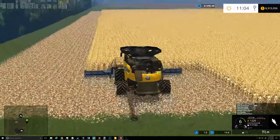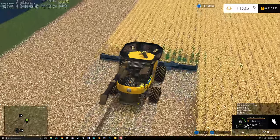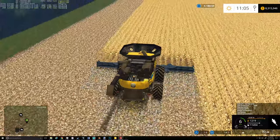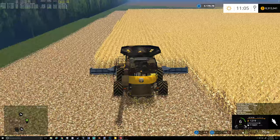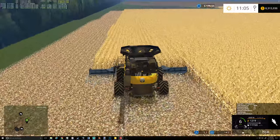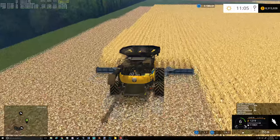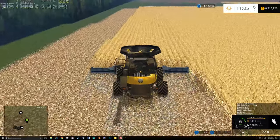This is the last field here, so we can get her all done finally. Sure be kind of nice to have all the combining done. I think we're going to need to probably put on some anhydrous here in these fields — they're a little bit depleted. Get some stuff on for weed infestation and keep the weeds down for the next go around.